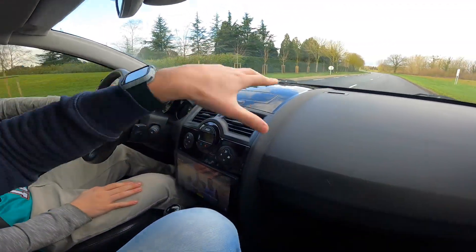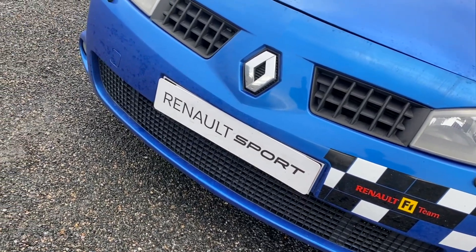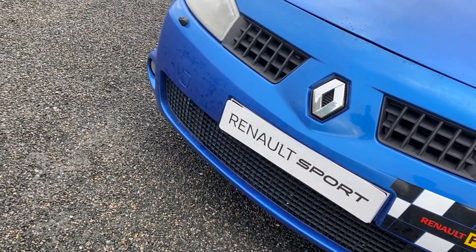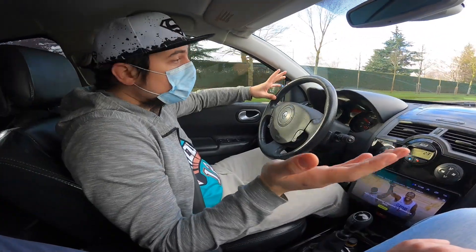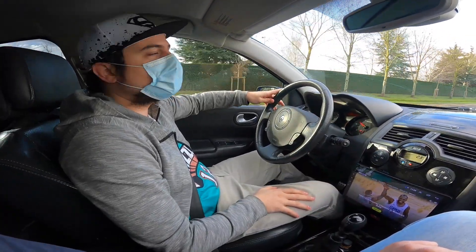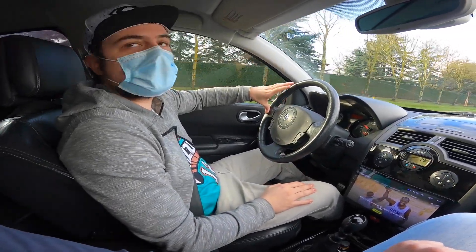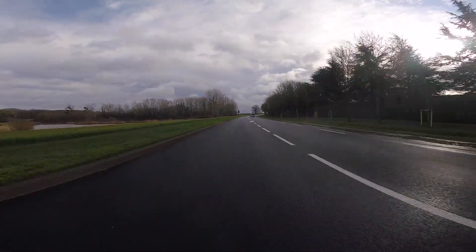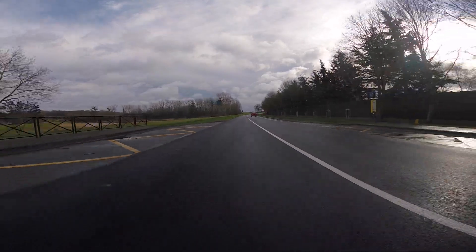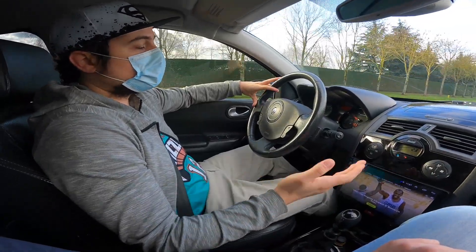What does a Mégane 2 RS cost today? This one, with 126,000 km, was bought for €9,500. The presenter finds it slightly steep for a phase 1, but the interior is in better condition than Pierre's previous phase 2, which hadn't been restored. Around €9,000 for a phase 1 is reasonable. Pierre also factors in the prep costs, since he would have done them himself anyway.